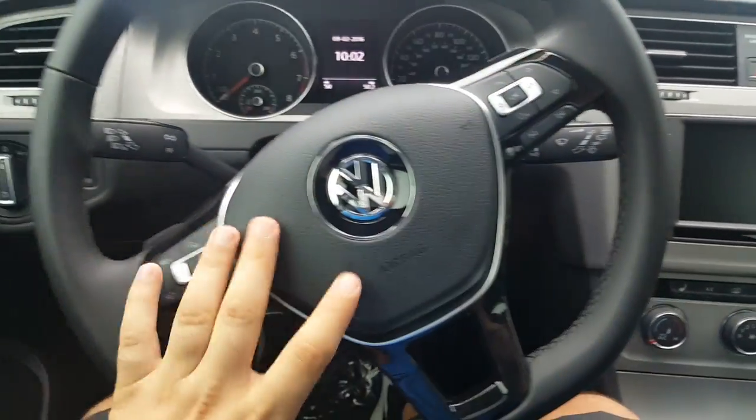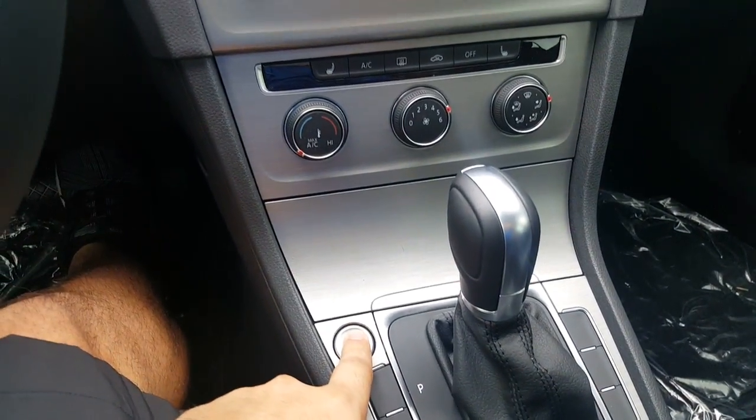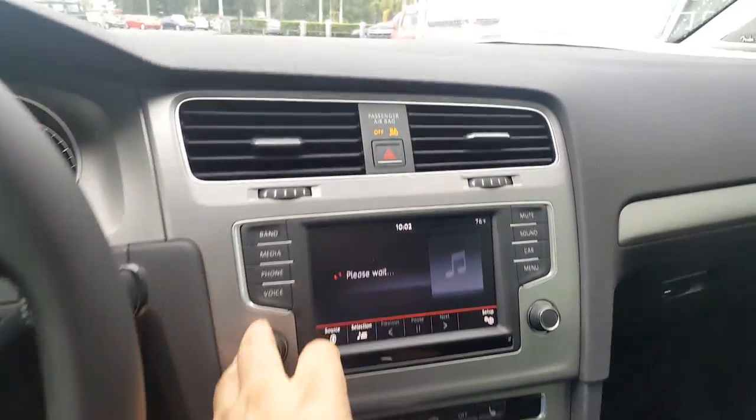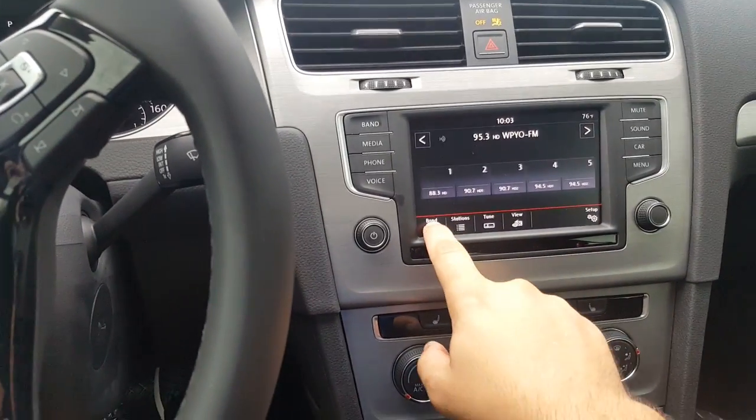The best part of the car — the multi-function steering wheel, which is leather-wrapped. It is a push-to-start, so you press the brake, click and hold, and the car is on. The AC works very cold. It does have a touch screen — click it and it'll take you through FM, AM, and satellite radio.